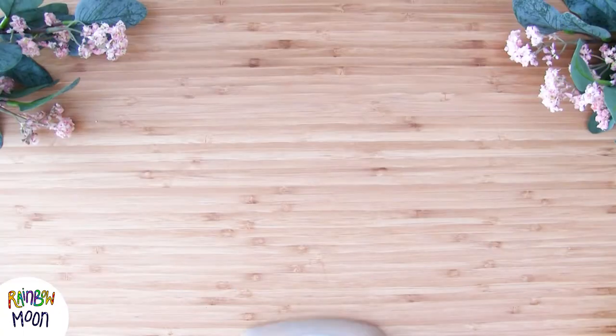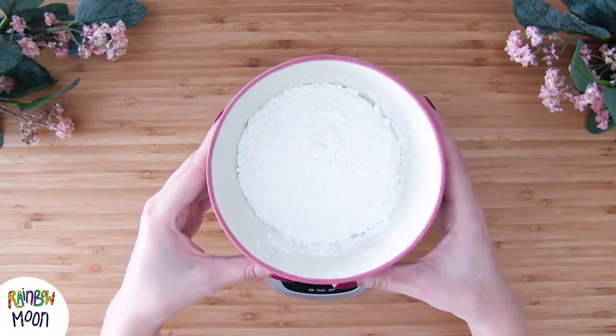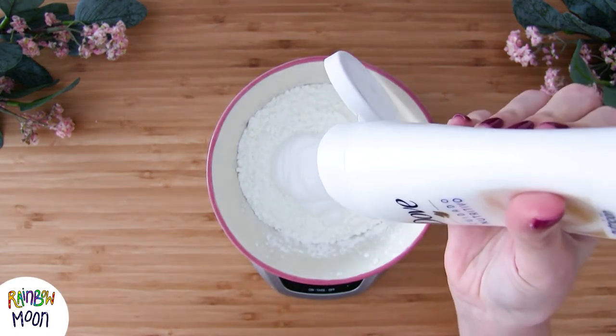For the measurements, what we're going to do is put half the amount of cream as flour. So I'm weighing the flour, which in my case is 1 cup, and now I'm going to put half a cup of cream.